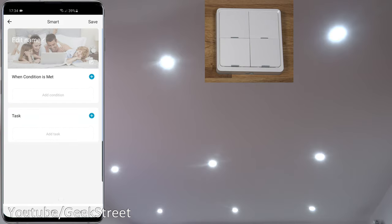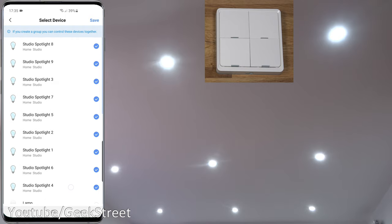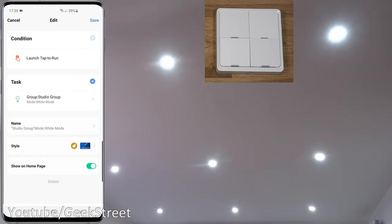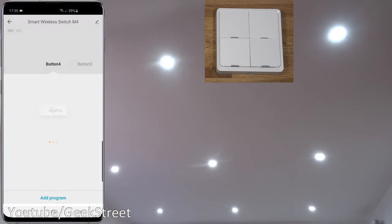Going to button three and adding a program, under Task you've got options: launch tap to run, enable or disable automation, or device. There's no direct group option, but I've created a group with all the studio bulbs. In Smart, I've created three tap-to-run automations: the first changes the color mode to white, and the other two change to scene four and scene one respectively. Coming back to the smart button, going to button three.